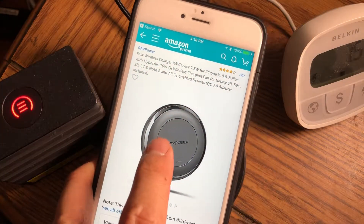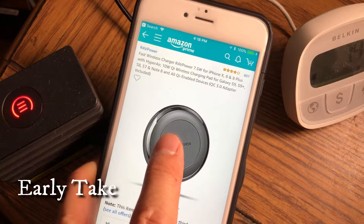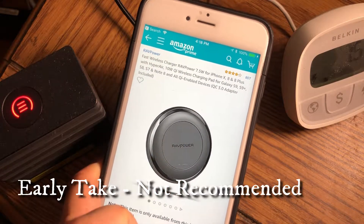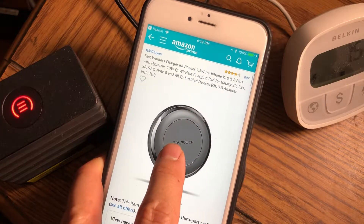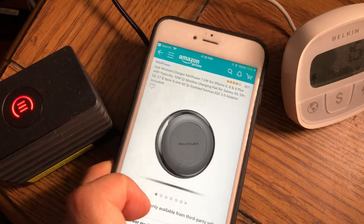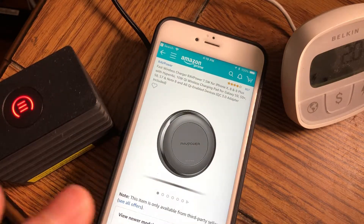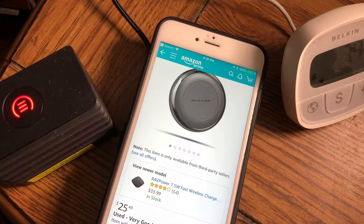Construction is really great. This one has 807 four-star reviews, which is pretty impressive. It was cheap — only $29.99 with a QC 3.0 adapter included. They also came out with a newer model at $33.99 for a seven and a half watt fast wireless charger.